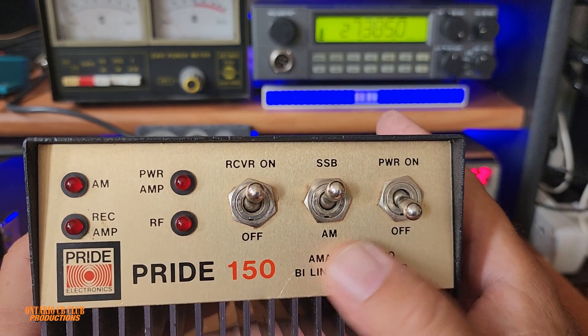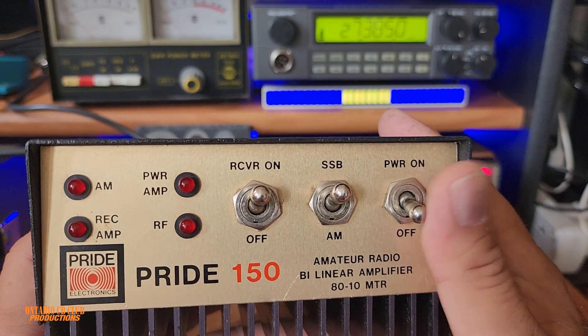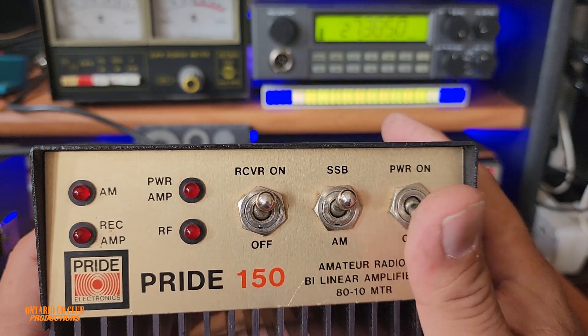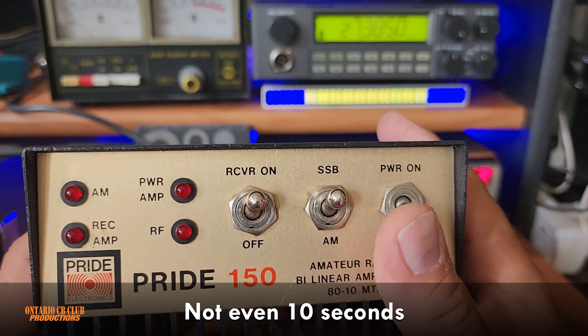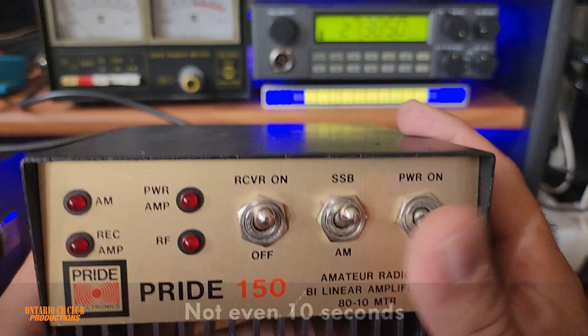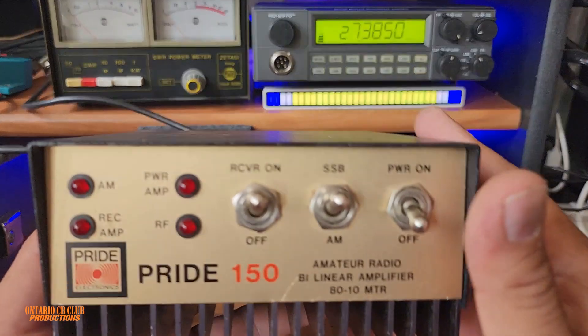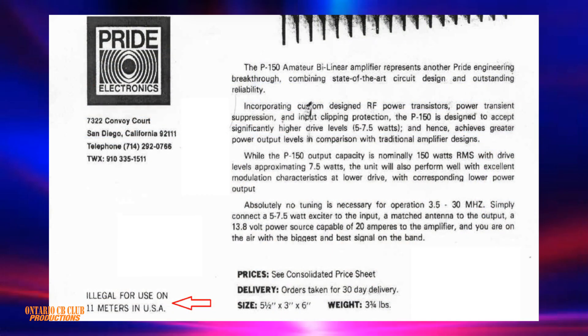These amplifiers do not forgive — if your antenna is bad, you have 10 seconds. If you key up more than 10 seconds, you're going to burn it completely and burn those transistors inside. Also, as you can see here, it says we're not allowed to use it on 11 meters, for obvious reasons.